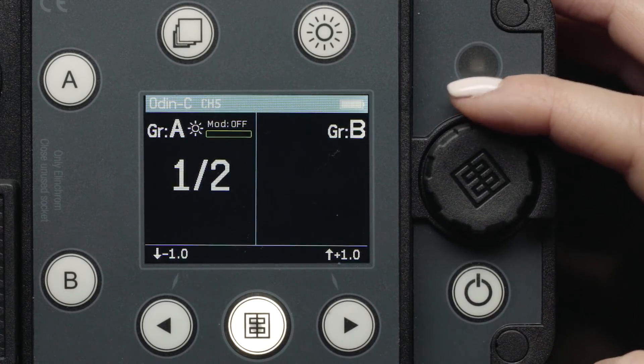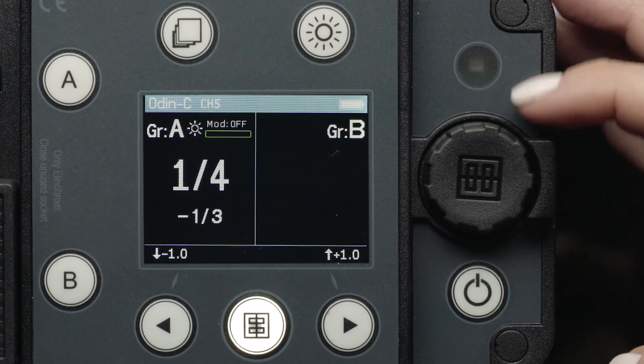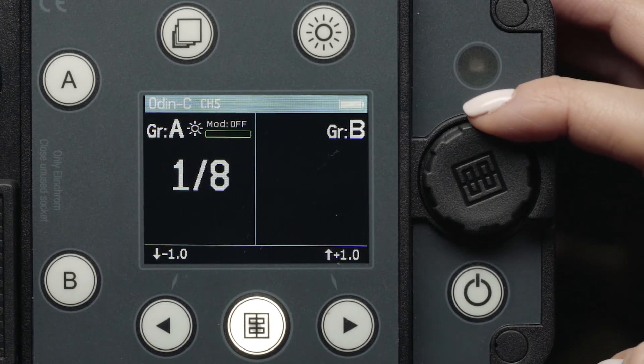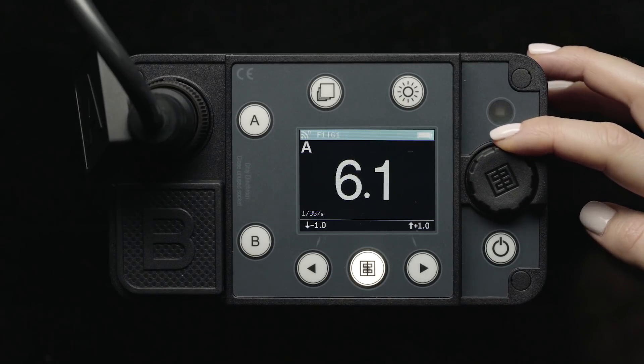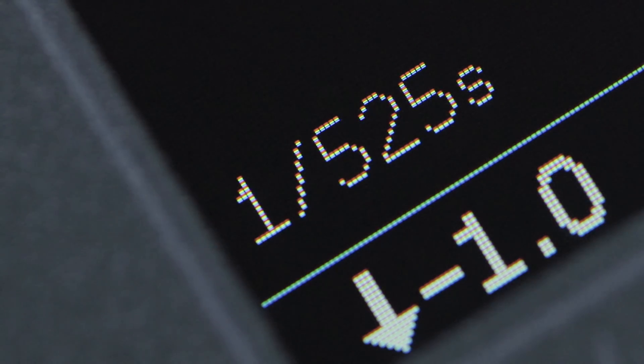Please note: in Phottix's Odin 2 mode, which we will discuss later, this dial only changes the power in one-third stops. As you adjust the power of your flash head, you will also notice the flash duration information change on the bottom left of the LCD.